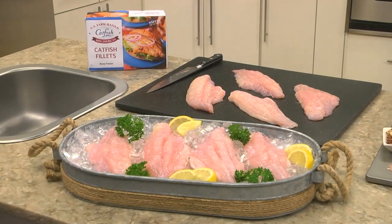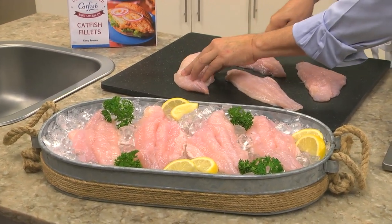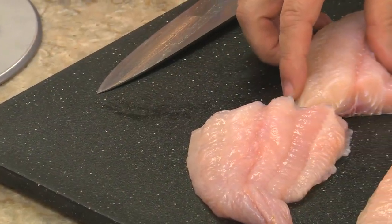As for the U.S. farm-raised catfish, make sure it's well thawed and you might want to cut larger pieces in half, which will make them so much easier to handle. See how plump and fresh these look?